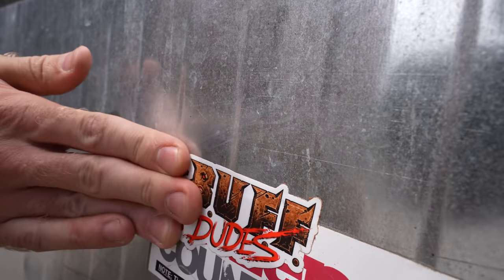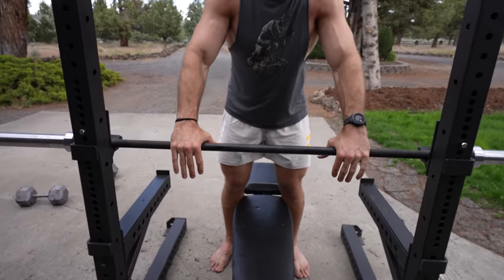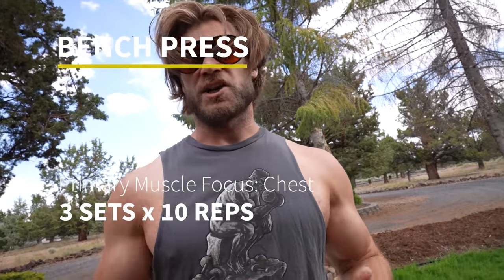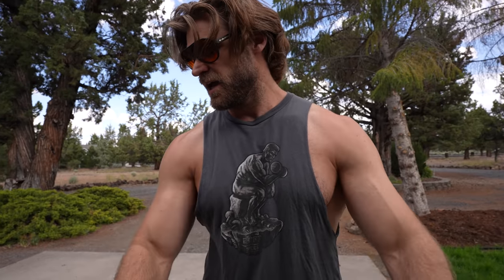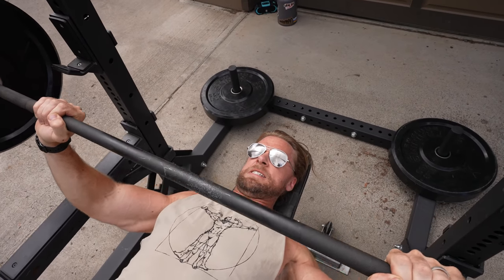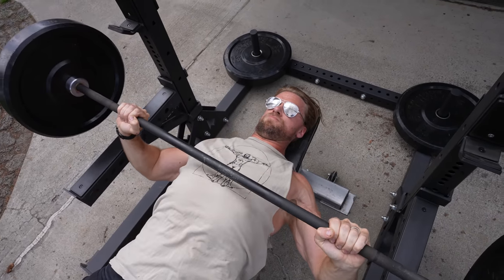Make sure it's nice and centered because the next exercise is bench press — another big pressing motion. Now we're working on chest, a little triceps, anterior delts, but primarily upper body. Keep it simple — that's our philosophy when it comes to training, when it comes to eating, and pretty much when it comes to life.